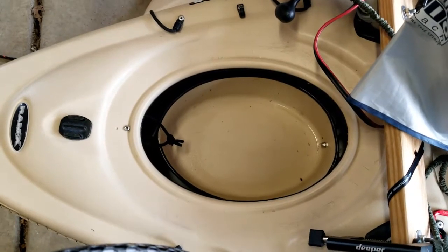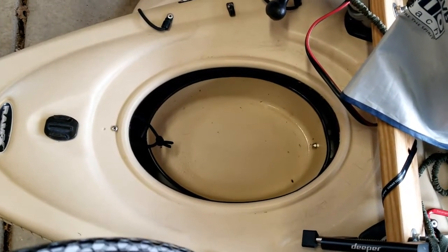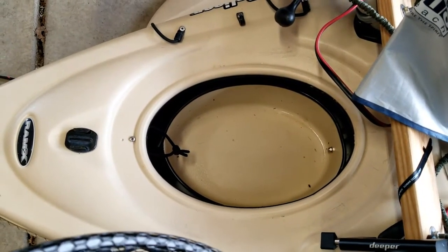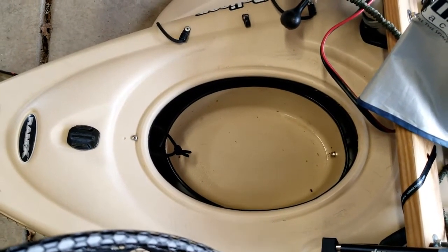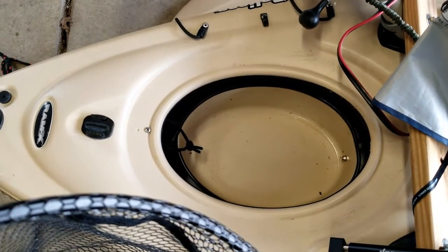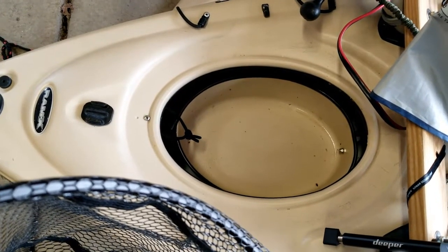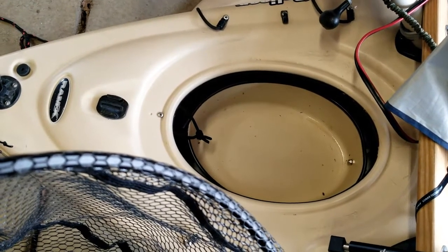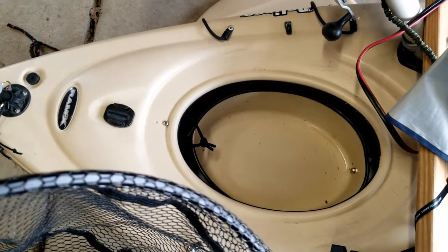This is an older model of the Pelican, and its sealed storage compartment was just really basic and small — you could not get access to the inside of the back of the kayak. I simply trimmed around the upper edge of that compartment and now it's an extra storage container. I can slide that container to the rear to get better access to the compartment for loading and unloading batteries and other materials.